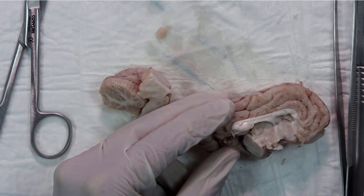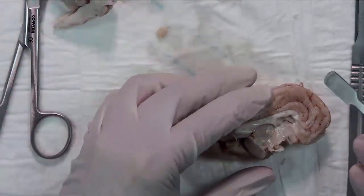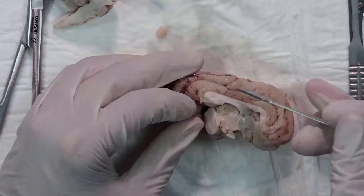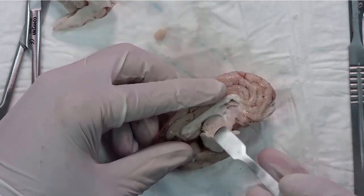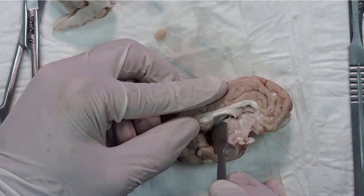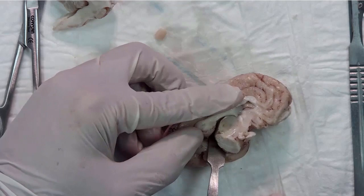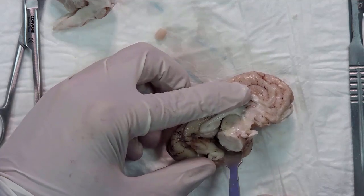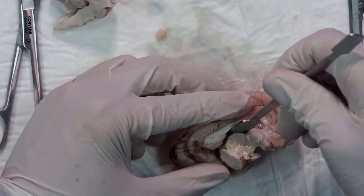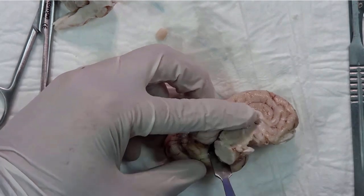In the next step, we change the tool and take the spatula. Using the spatula, we are going to scoop the diencephalon. If you separate the diencephalon over here, we can introduce the scoop, and this movement is going to section the fibers of the internal capsule.